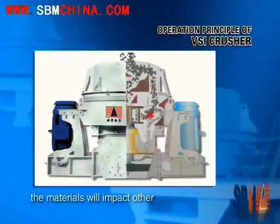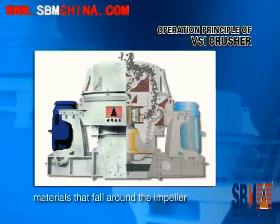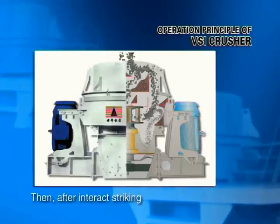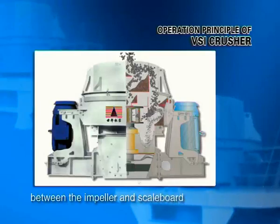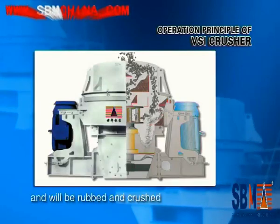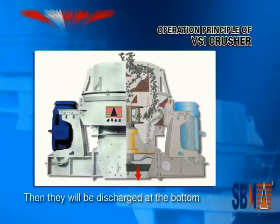The materials will impact on other materials that fall around the impeller. Then after interacting and striking, materials will impact on the material layer between the impeller and the steel board many times, and will be rubbed and crushed. Then they will be discharged at the bottom.